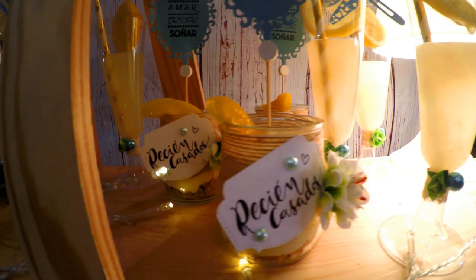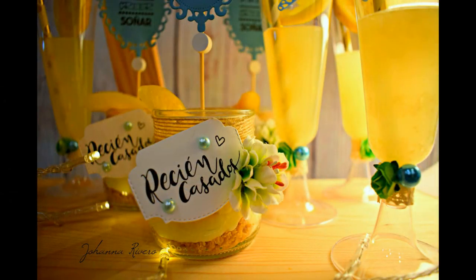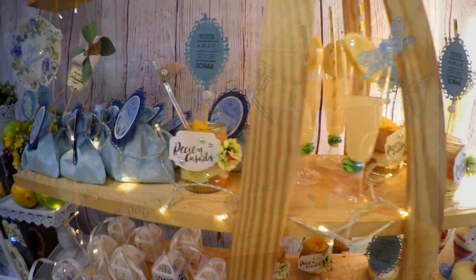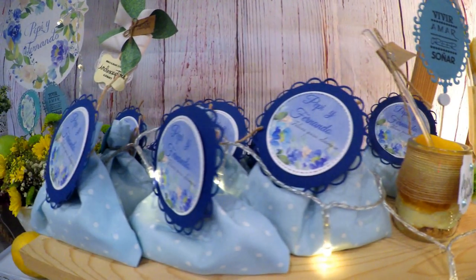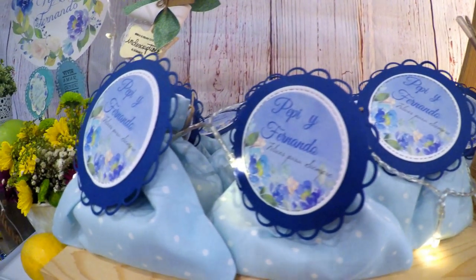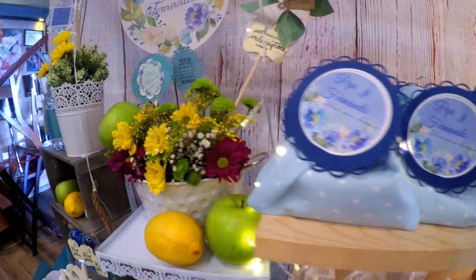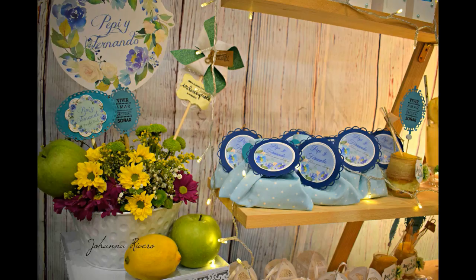He colocado en tarrinitas de vidrio mousse de limón y zumitos de limón, decorados con sellitos de recién casados, y quedan súper bonitos. Cuando fui a recoger la mesa, muchas personas pensaban que esto era solo decoración, pero realmente se comía — era mousse de limón — y la gente no se lo creía. Fue muy gracioso.